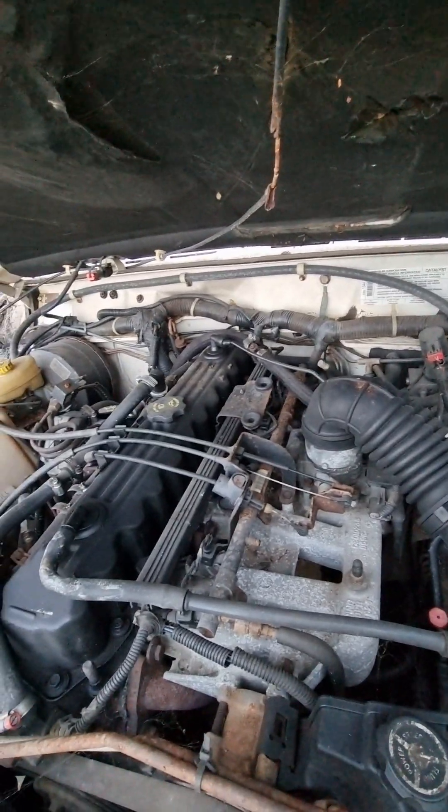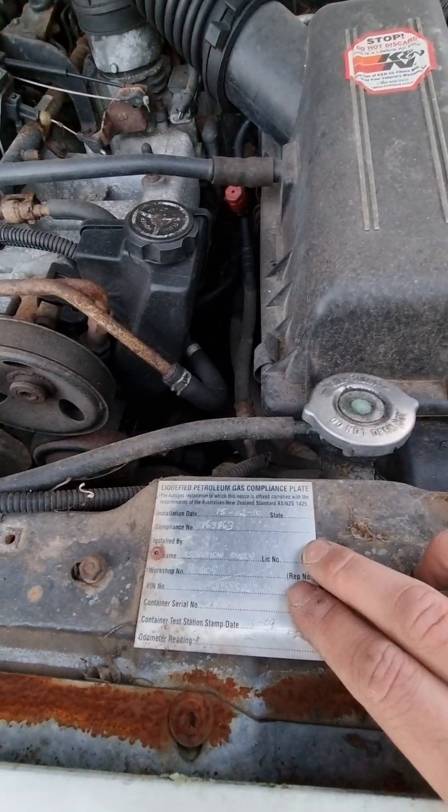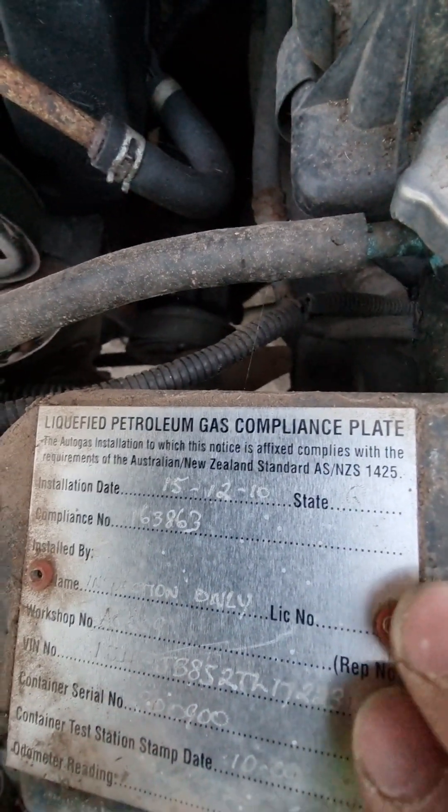This is dual fuel from memory, and the thermostat was replaced as well. It's running a cannon air filter — a different setup to the '94 model. This one's a '96, different system, different LPG system. This LPG system was installed on 12 December 2010, so it's out of date as well.